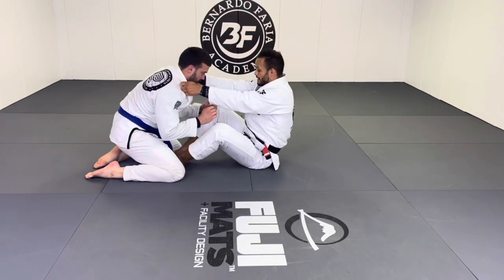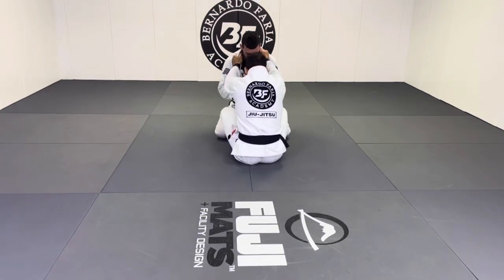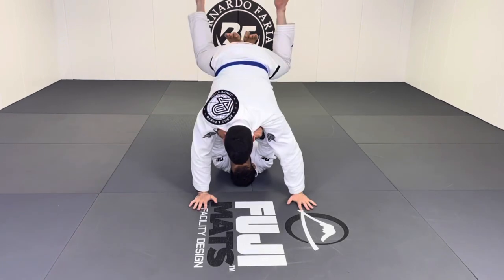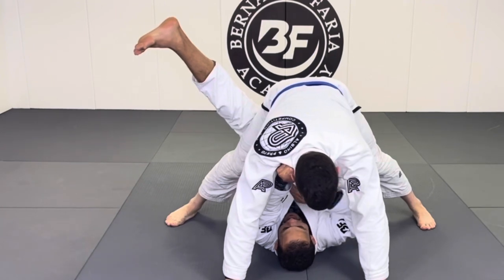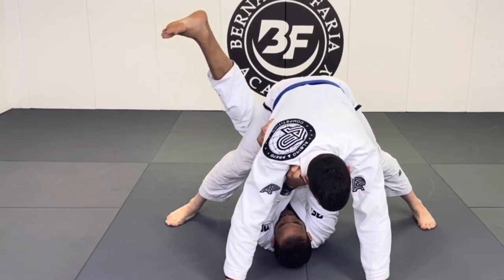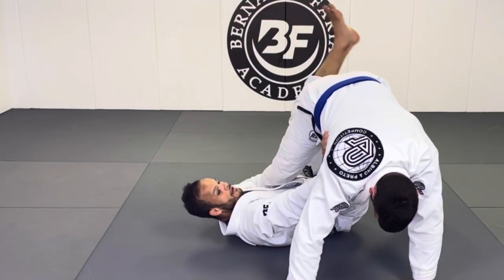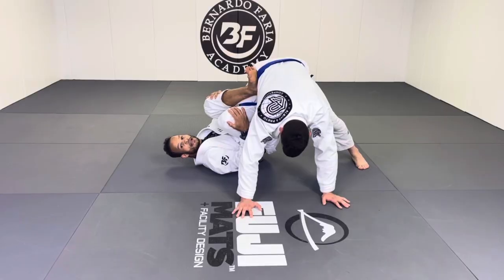Let's do it one more time from the side so you can see how I move myself. I pull, he puts his hands on the mat, I extend one leg. From here, the hand goes that way, block the rib, then goes to the leg, and from here elevate your hip and catch the single leg X.